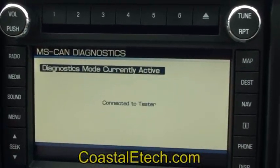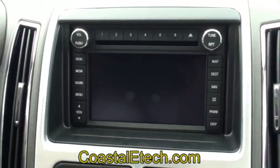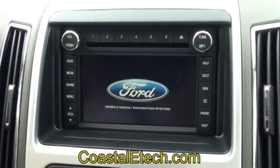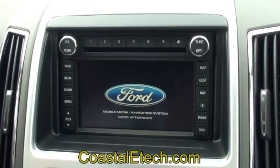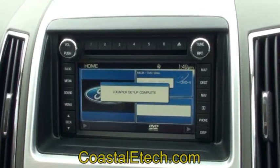Then it's going to say radio programming is now beginning. It's going to go ahead and re-flash the radio for the options that we've just set. The radio reboots, and now all the functions that we've selected during setup are operational. It gives you a message that the setup is complete.